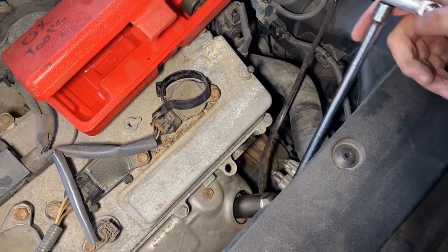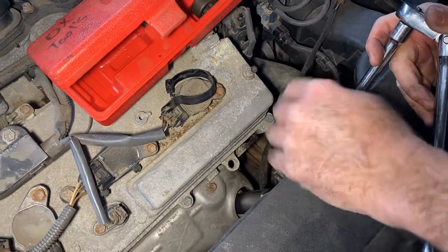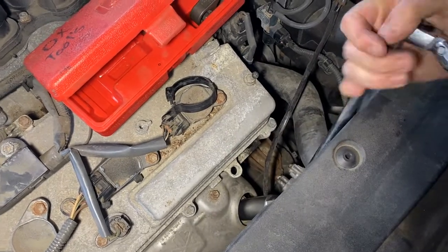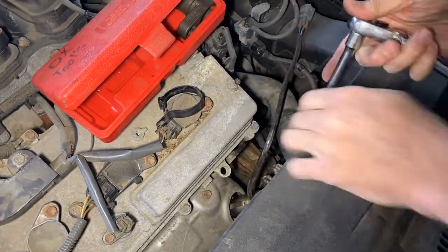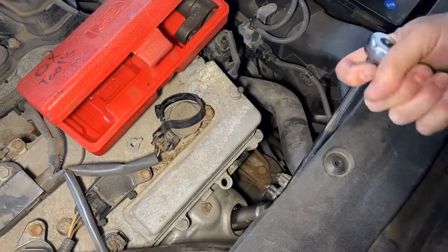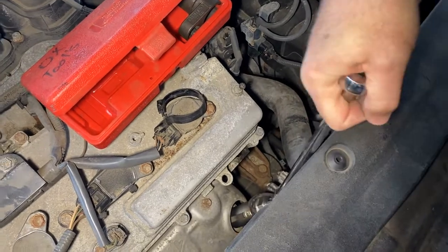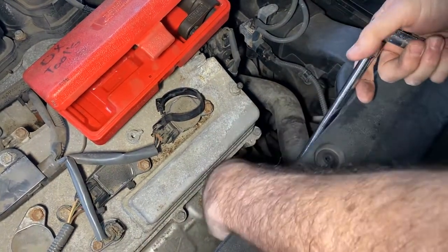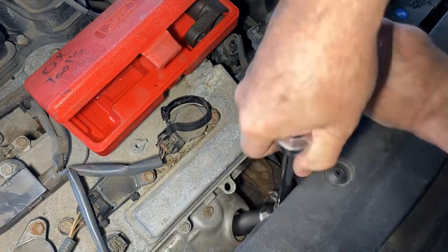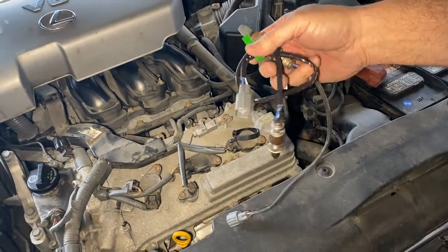You're going to want to do this on a cold motor. If you have a problem, sometimes you can put a little heat on it as these can be tough to break loose. But this one isn't too bad, and now you can see it's disconnected. It just pivots around — pull that out and keep pivoting until we get it out.